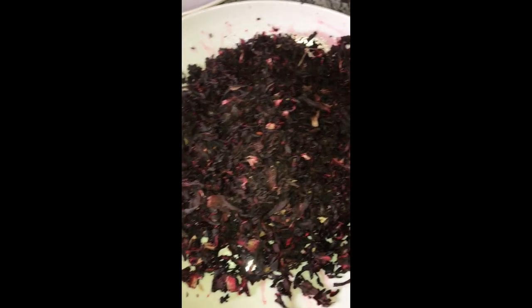This zobo drink recipe has no side effects at all, because all the ingredients I'll be using are completely natural. They are all natural and they help in promoting weight loss. So without further hesitation, let's get right into the video.